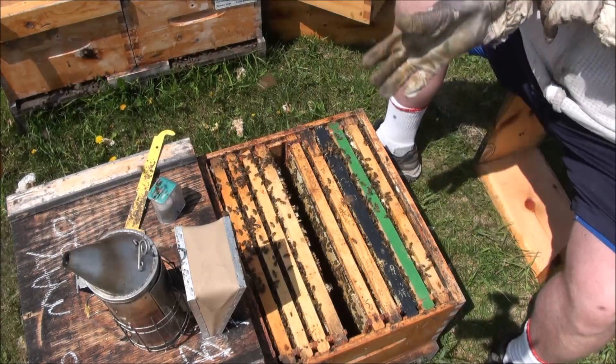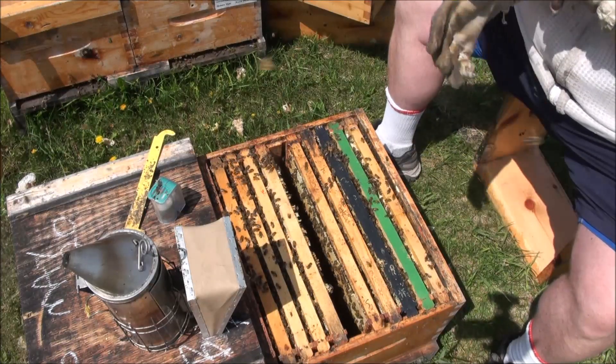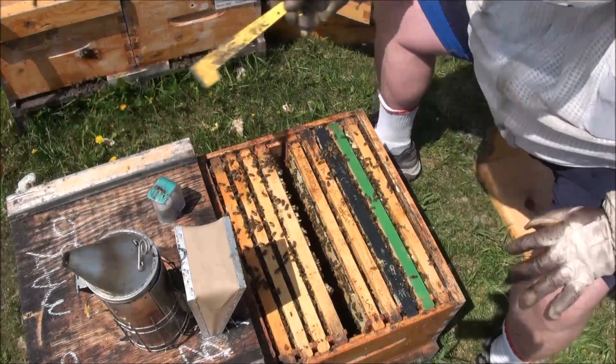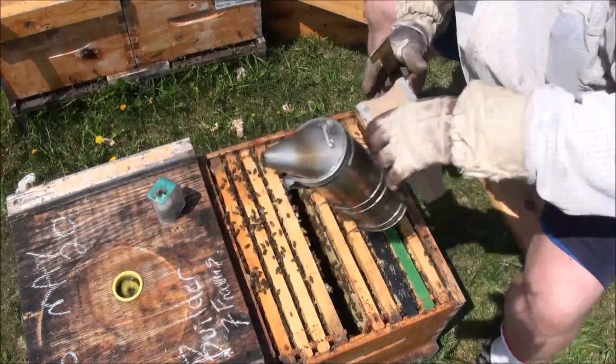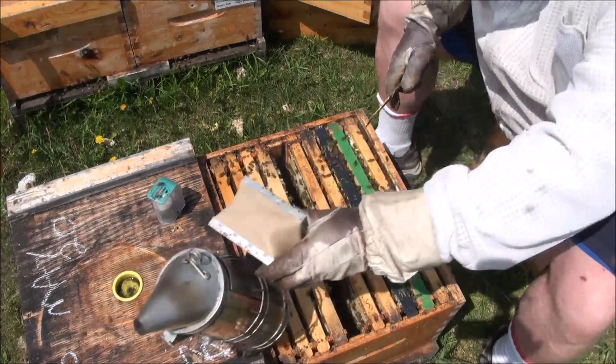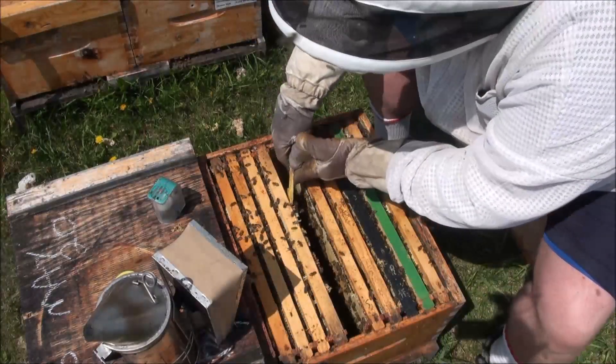You don't want to mess up the big one. I'm going to leave her in there to dry and keep looking through these frames.